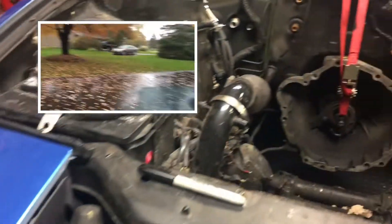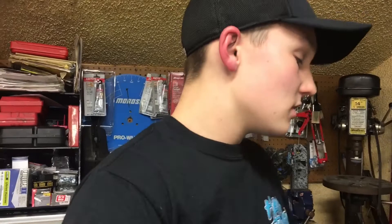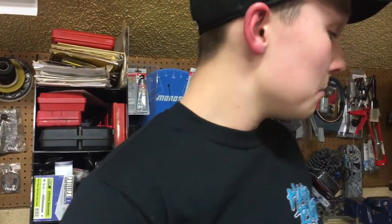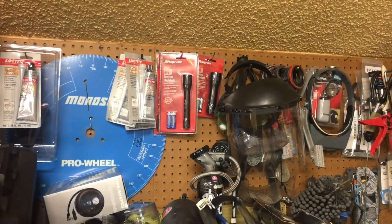We pulled the engine a couple days ago, really didn't do anything after that, and then a couple days later we started tearing down the engine. It doesn't look terrible, but it does look kind of bad.